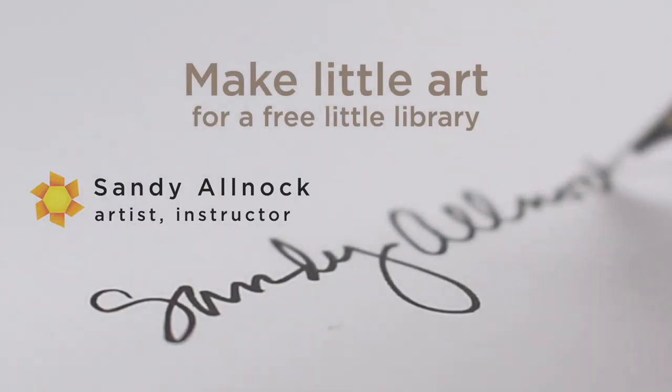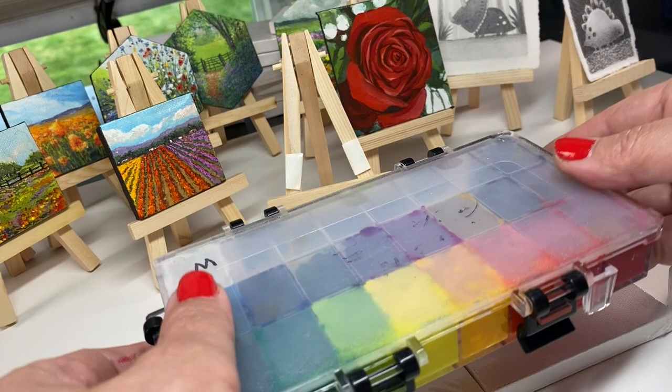If you just want to see the installation of the show, then zoom on over to 16 minutes and 45 seconds. Otherwise, I'm going to show you how I painted one of the pieces that's going in the show.